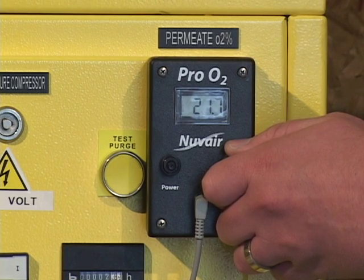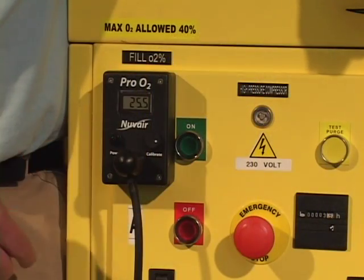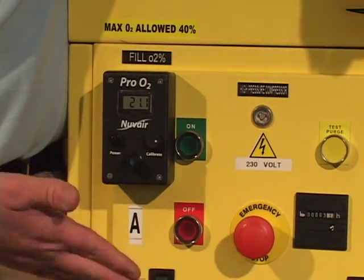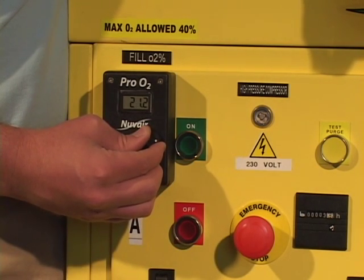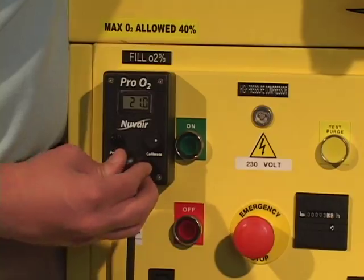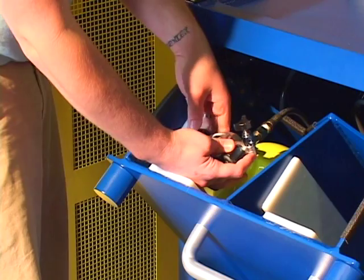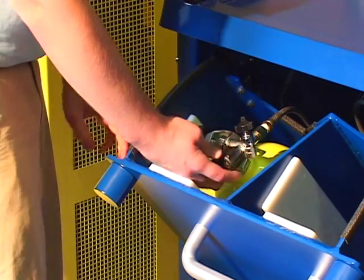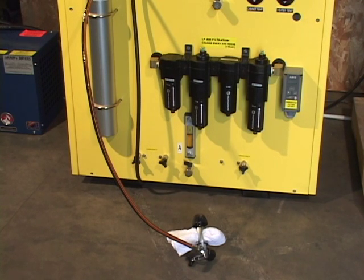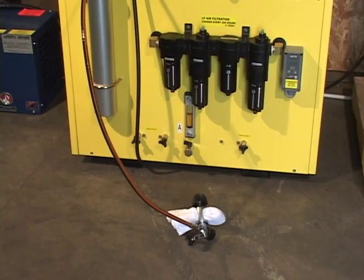Calibrate the permeate analyzer by turning the knob on the analyzer until the display reads 20.9%. Calibrate the fill analyzer to room air while the system is operating by removing the cap, waiting 15 seconds, and calibrating to room air. To start out, only connect one fill whip to a single cylinder — don't turn the cylinder on yet. We'll use the second whip to control the high pressure compressor outlet pressure, so don't connect this to a cylinder at this time.